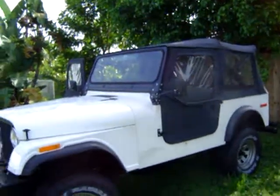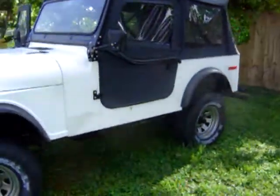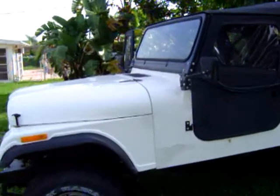So I'm getting real good at putting the top on and off and not driving it. Still not running. Any thoughts are greatly appreciated.